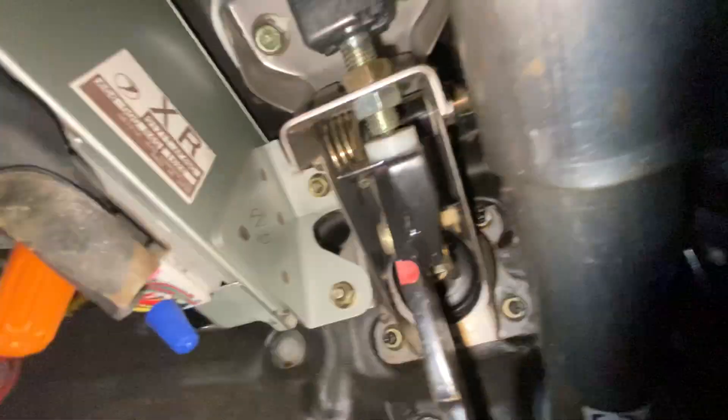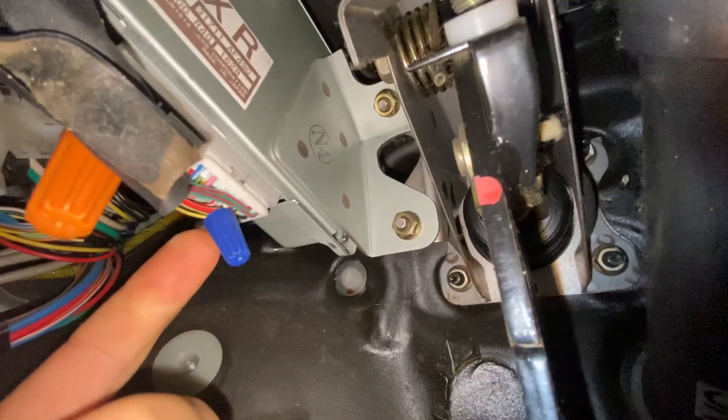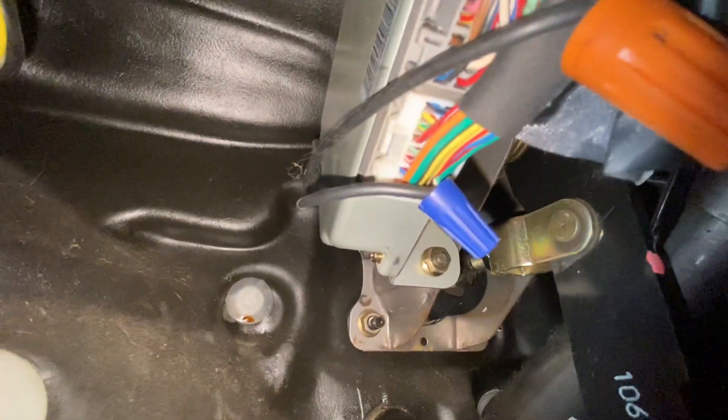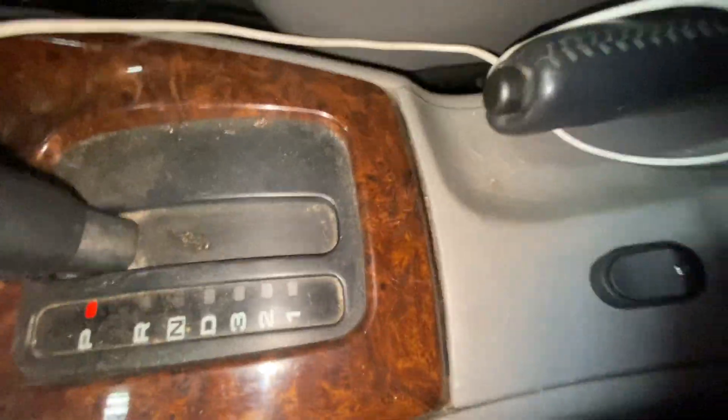Go into your dash, find your TCU connector closest to the firewall, find the green and white wire, cut it. Take a wire on each end of it and wire it back to wherever you want to mount the switch — like goes to this spot.